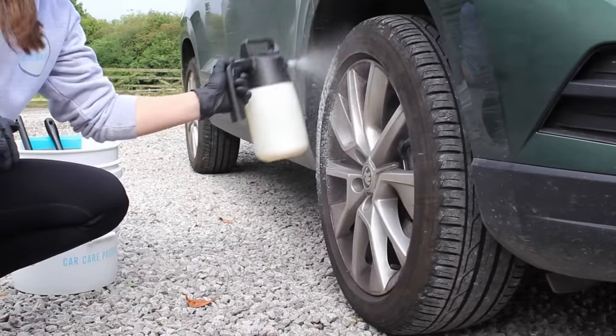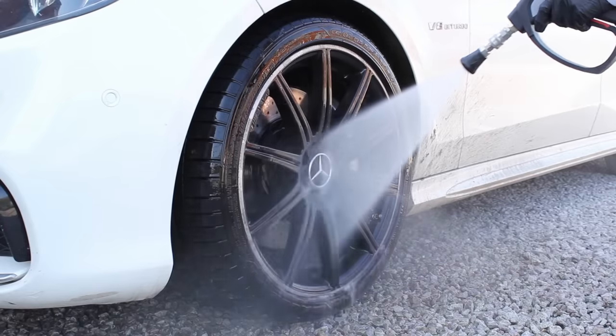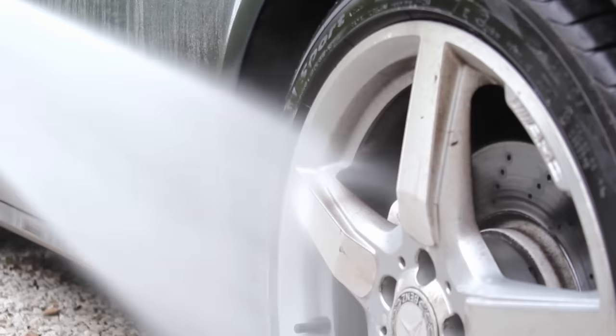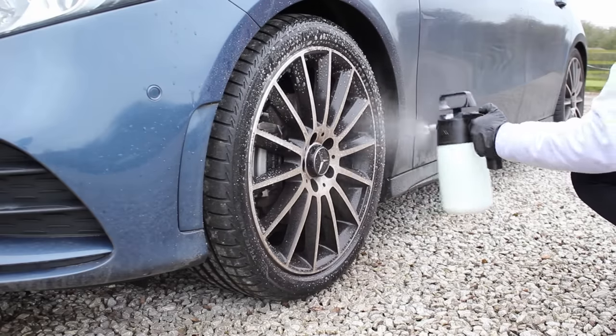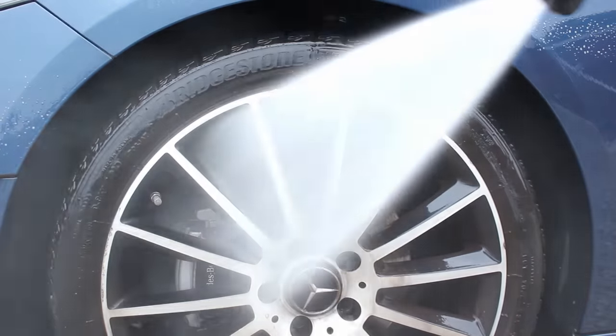Another mistake I only changed about a year ago is not pre-washing the wheels using some kind of chemical. It's common practice to rinse the wheel first to remove brake dust before spraying wheel cleaner and agitating with a mitt brush. However, in the same way that just rinsing a car with water doesn't really prepare it for a contact wash and it's better to use citrus or snow foam, I think the same approach should be taken with wheels. Brake dust is really abrasive, so removing as much as possible before making contact reduces the risk of scratches and marring.